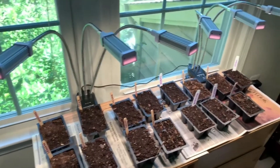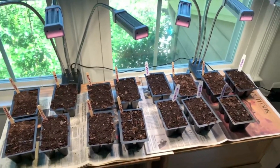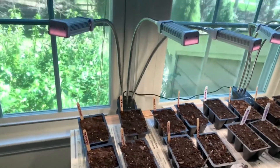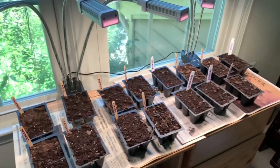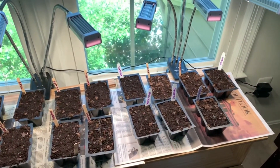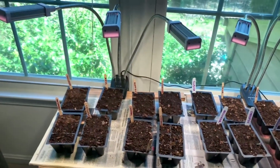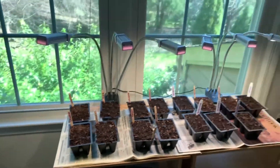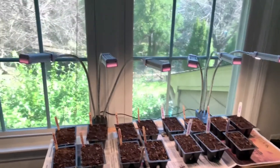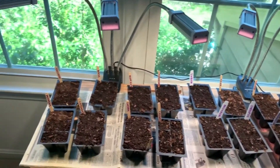Here is my very fancy setup for my seedlings. I wanted to put it out of the way, so this is in our guest room where the dog doesn't go. I really need a table to put it on, so now it's on these old nightstands. These are the grow lights I got from Amazon — I think they were $35 each. We'll see how it goes.